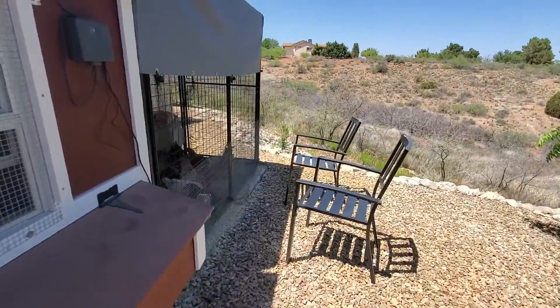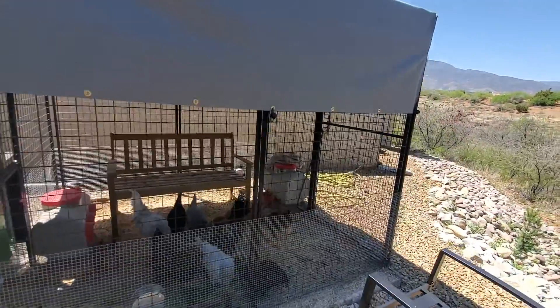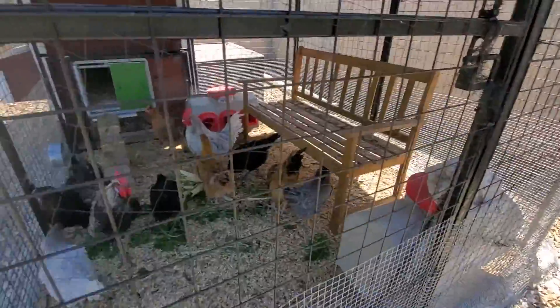So far we've been very happy. This is very well-built, very solid. I know it says up to 10 chickens, and that's what we've got. So far, everyone's getting along.